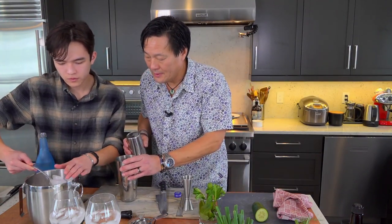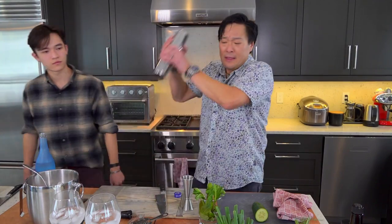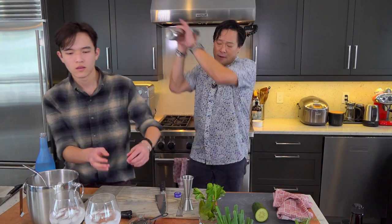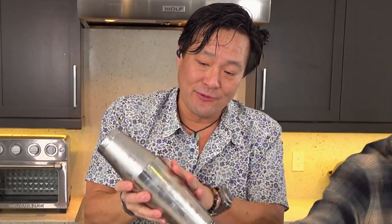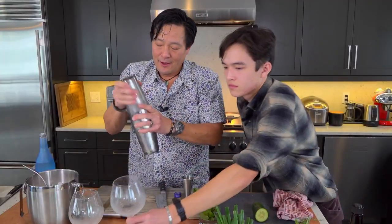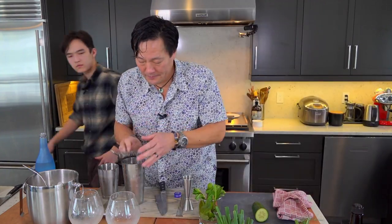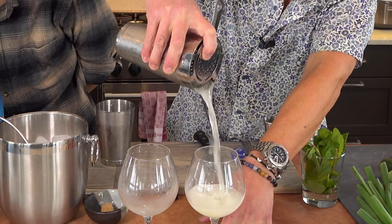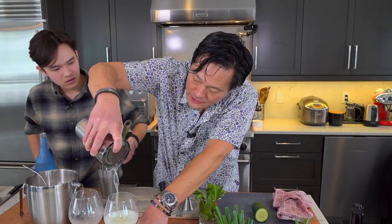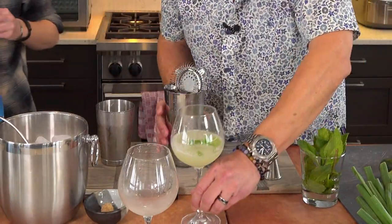Shake a little more. Alright, Henry, dump out my glass — you can dump them both out. It goes really nice and cold, you get it nice and frosty like that. Open it up. I'm going to take my strainer and go like this. One more mint leaf, Henry, as a garnish. That is the real drink, but I'm going to do a toast with Henry.